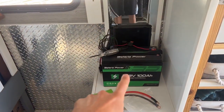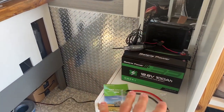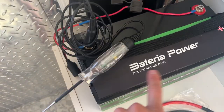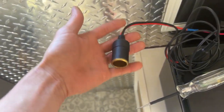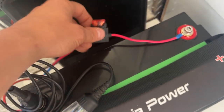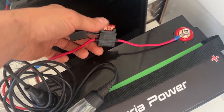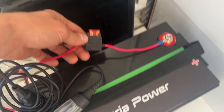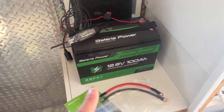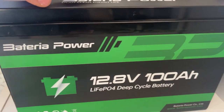The test today is to see how long this 100 amp hour battery can power this refrigerator without a charging source. I've connected a female socket from the fridge plug to the battery's ground and positive terminals, and added a fuse holder — you always want to fuse any device connected to your battery. First I want to check the standing voltage; it's rated at 12.8 volts.